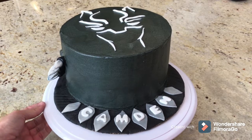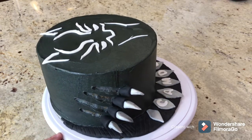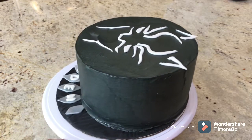Hi guys, today I made a video on this wonderful Black Panther cake. I'm so excited to show you my cake decorating process — this was one of my favorite designs, so let's jump in.